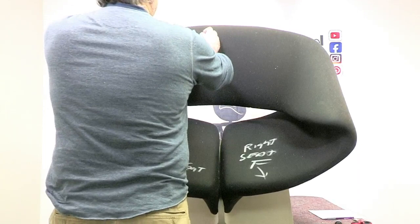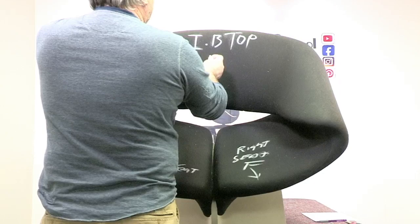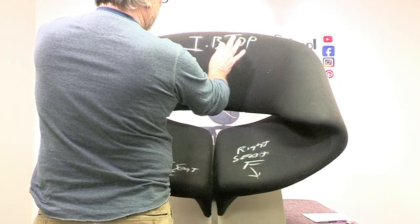So the next thing I'm going to do is put up here inside back — I can abbreviate that IB — top. Notice where I am: I'm in the center of the inside back. I'm not writing over to the side. I got that. I'm going to turn the chair around.